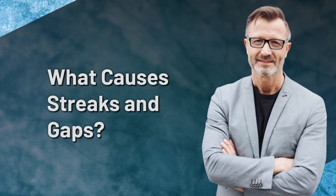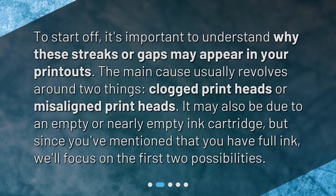What causes streaks and gaps? To start off, it's important to understand why these streaks or gaps may appear in your printouts. The main cause usually revolves around two things: clogged printheads or misaligned printheads. It may also be due to an empty or nearly empty ink cartridge, but since you've mentioned that you have full ink, we'll focus on the first two possibilities.